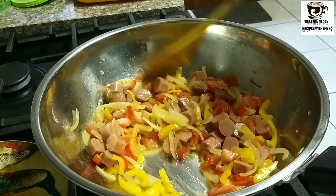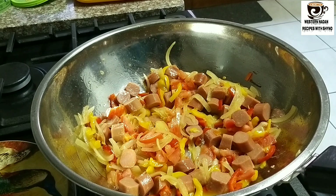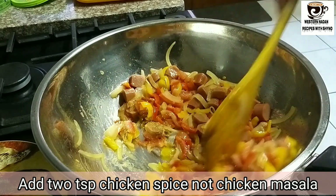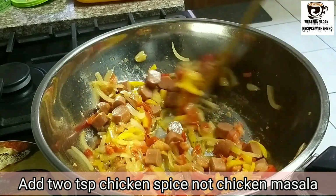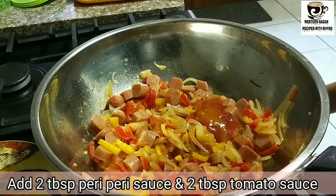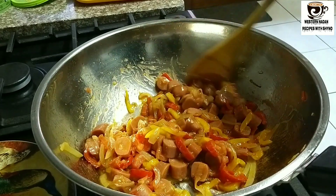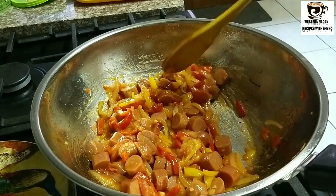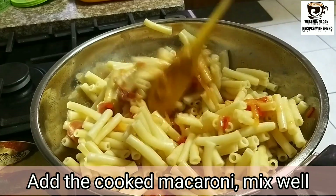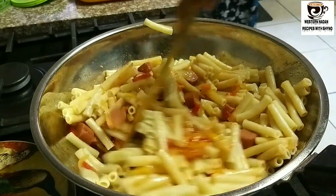If you use protein for pork, you will make it up. I am going to boil it. I am going to add two teaspoons of chicken spice. Add tomato sauce 2 tablespoons and add peri-peri sauce 2 tablespoons. Mix it well.